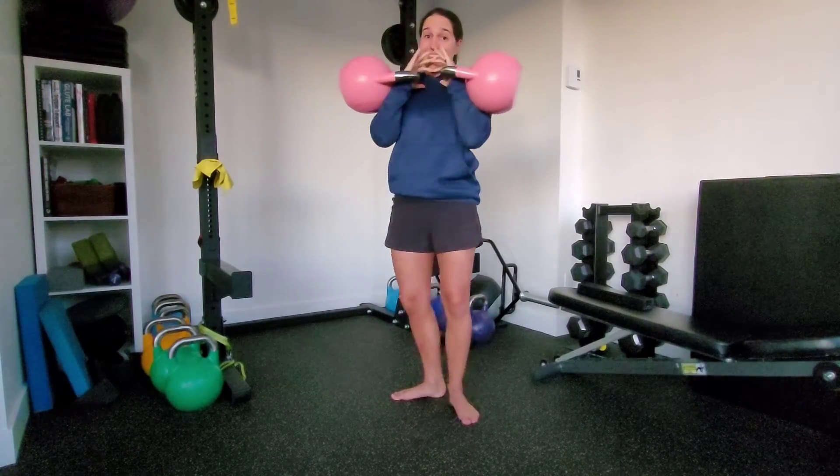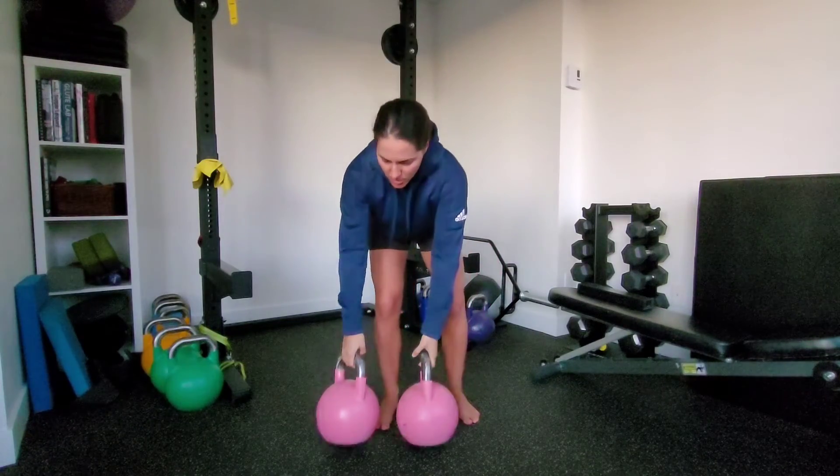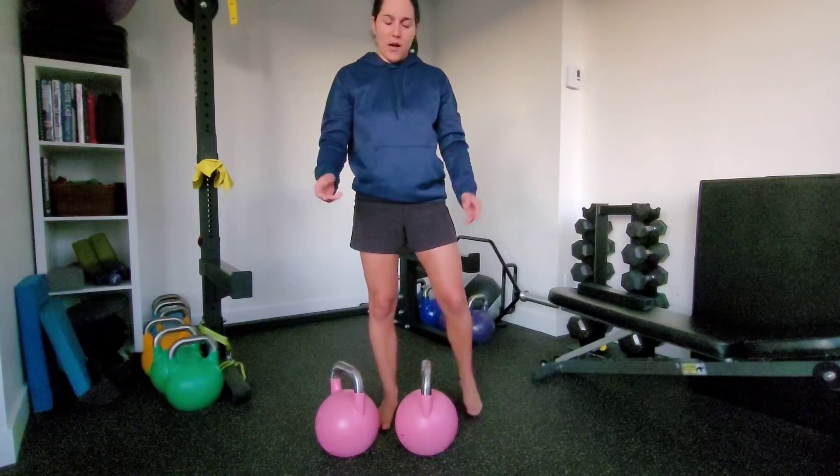Whenever you put the bells down, do it with good form. Keep those elbows nice and tight to your body. We don't just want to kind of throw them down.